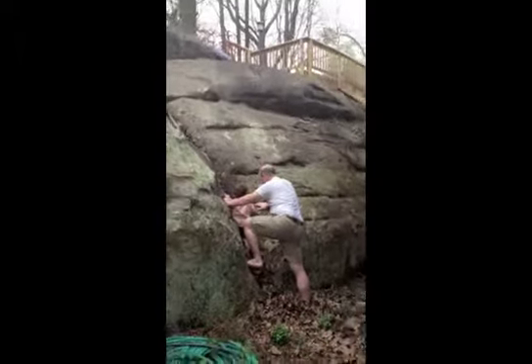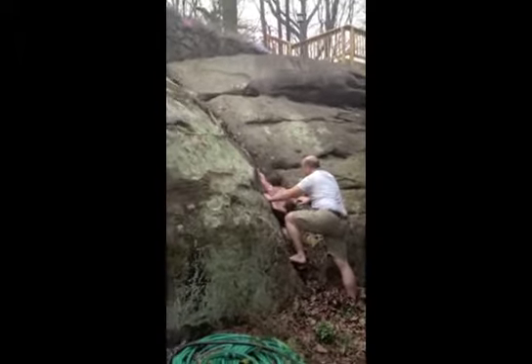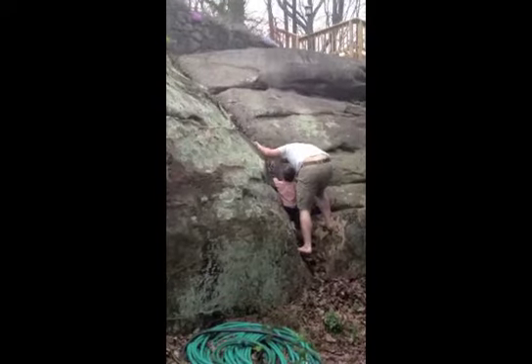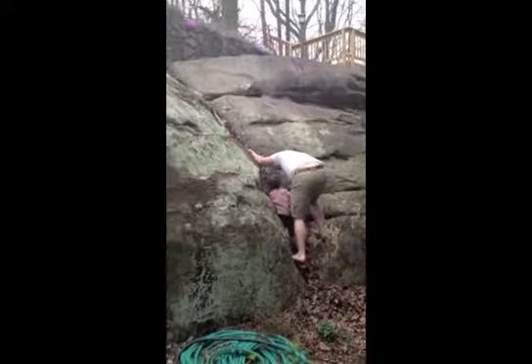Yeah, that's a little piece of leaf hanging from the spot. Yeah, there's another little hole. Those are good places to put your fingers in.